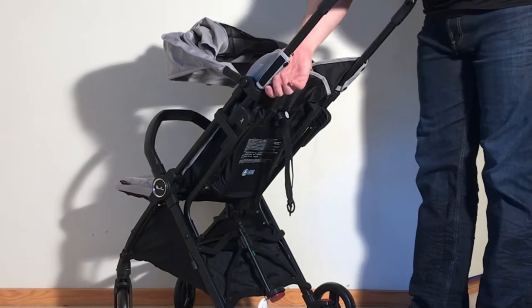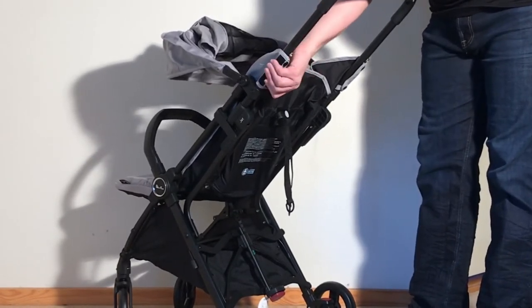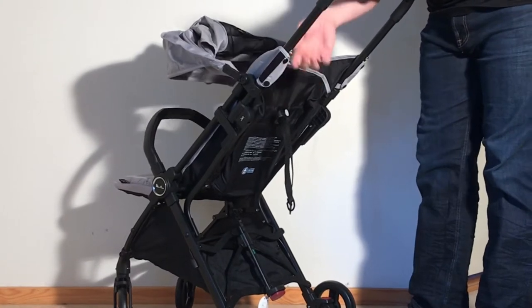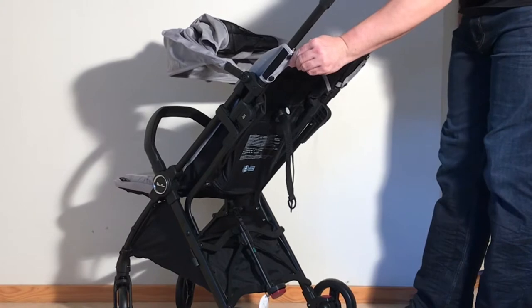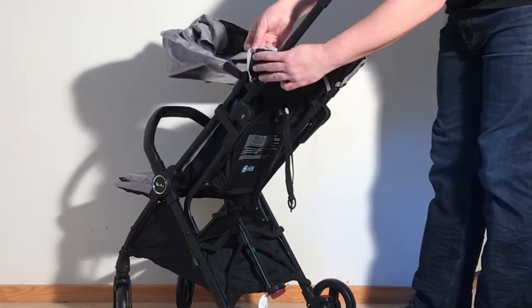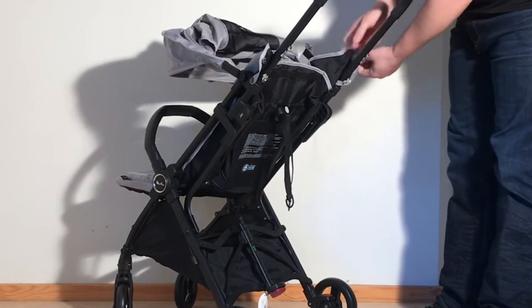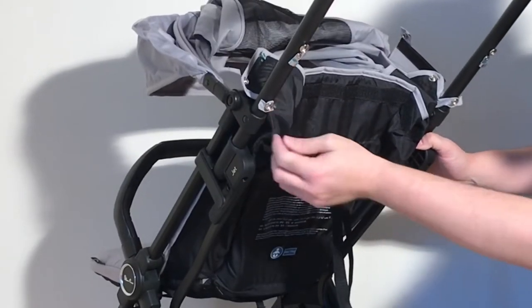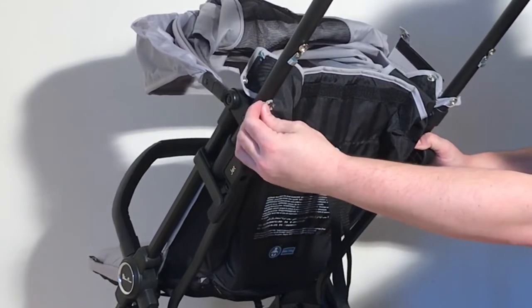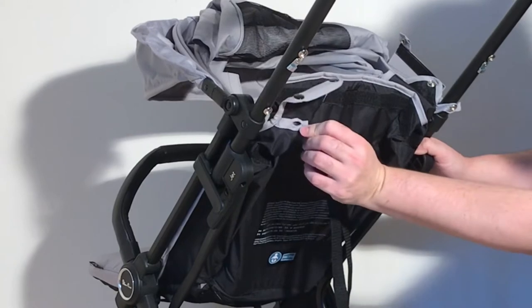As far as the seat textiles are concerned, on either side you have a couple of different sorts of buttons. On the bottom it's just a push button that you can open up, but up here there's more of a metal peg that slides in, so you've got to pull that out — it hooks in. Then pull these straps off of the buttons through the eye hole, and just pull it off like that.